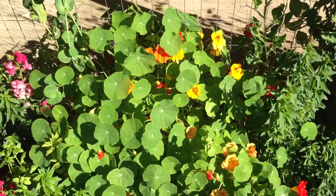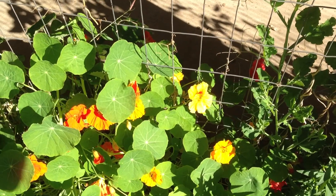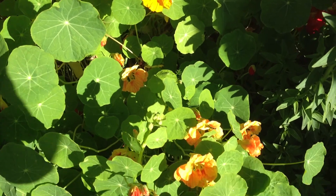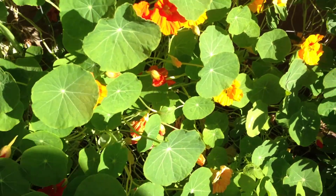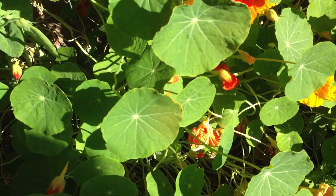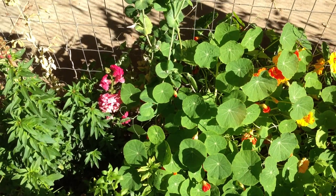And these are nasturtiums. I talk about these quite frequently in my book and on my blog — the bees love them. They do really well, they will reseed every year, and you get bicolored flowers. The flower and the leaf both have a peppery texture and flavor to them and they're very watery — it's a watercress plant. You can eat those and put them in your salad.